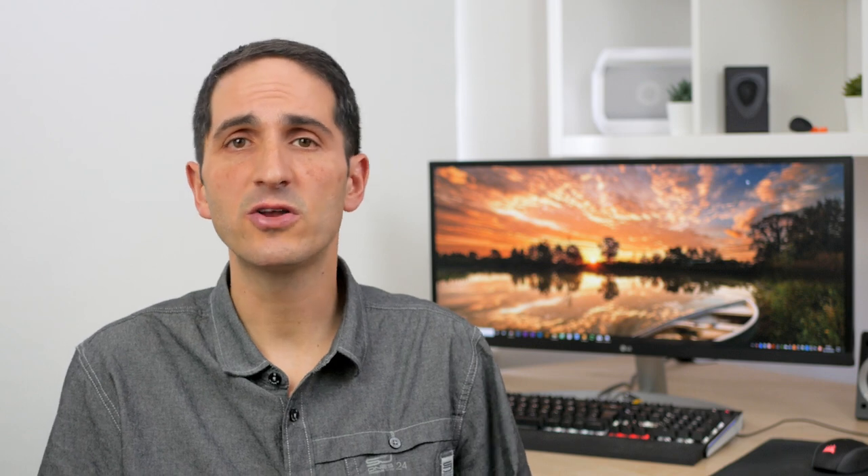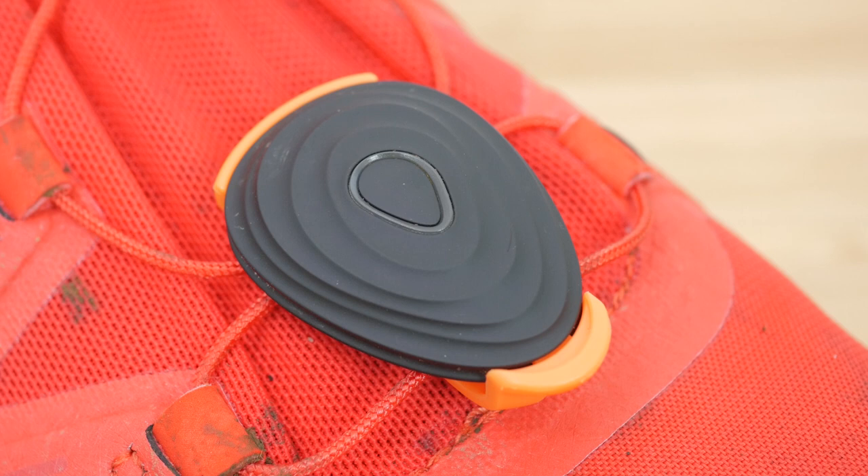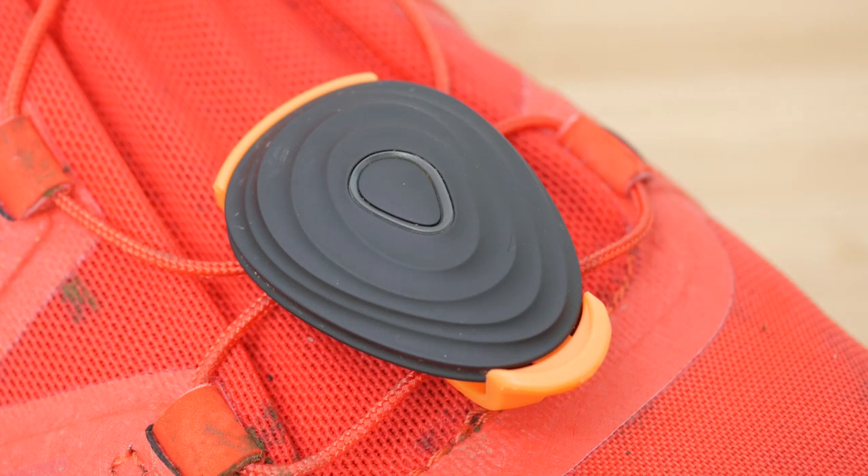Attaching Stride to your shoes is easy. You slide the clip under your laces on either shoe with the wind hole facing forwards, then hinge in the pod from the rear and push down at the front until it clicks in. You need to make sure the front hole is not obstructed. It's easy to move around different shoes as required.